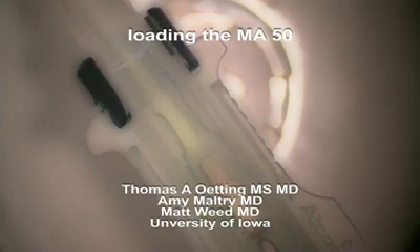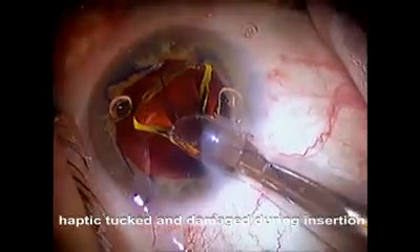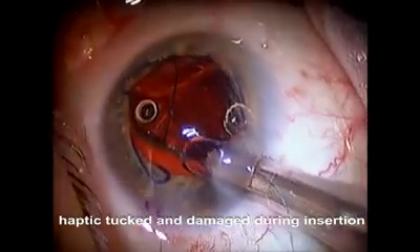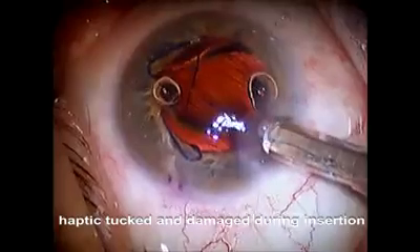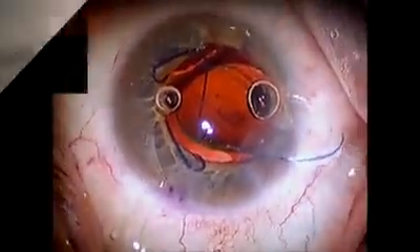Hi, this is Tom Oden from the University of Iowa. I'm going to show you how to fold the MA50 lens. Here you can see a three-piece acrylic lens which is coming in, and you can see that the haptic which had been tucked into the TACO formed by the optic has been damaged. So this is an example of how not to fold the lens.